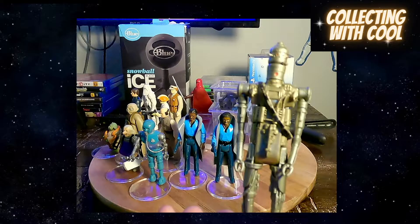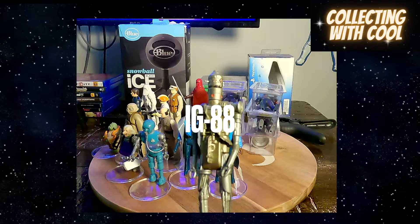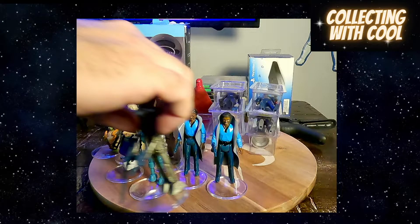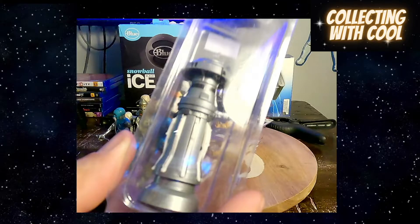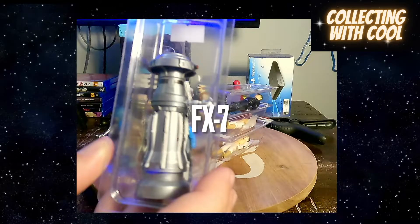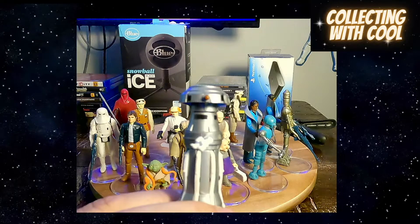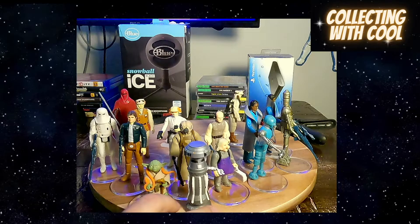I know there's a variant on him where he's shiny like this and there's one where it's kind of dull. It's clean — I don't want to mess with him. I've seen him in the package — ridiculous.